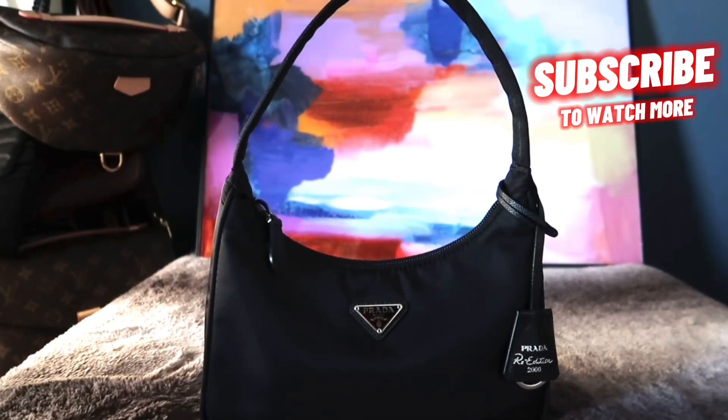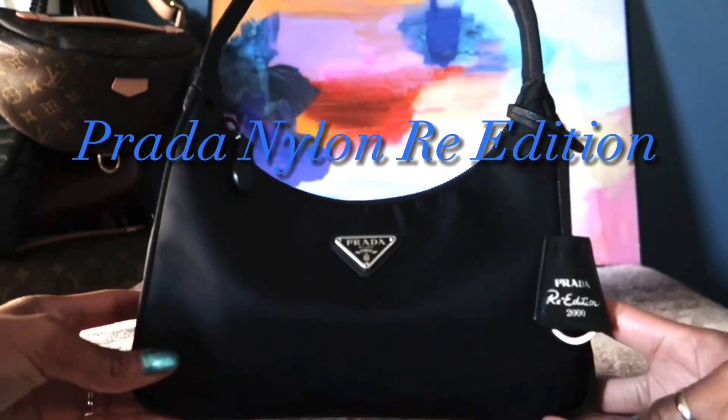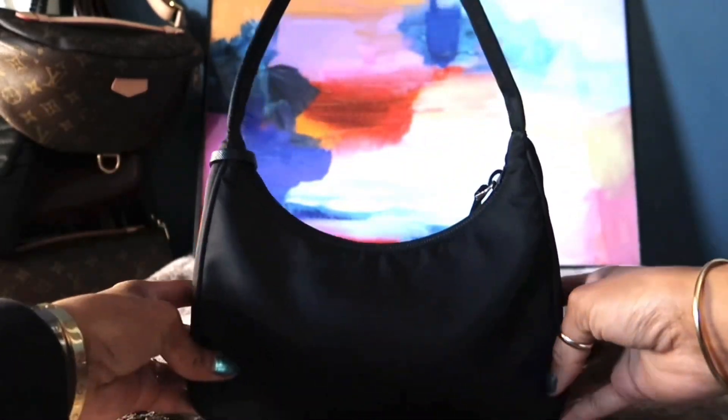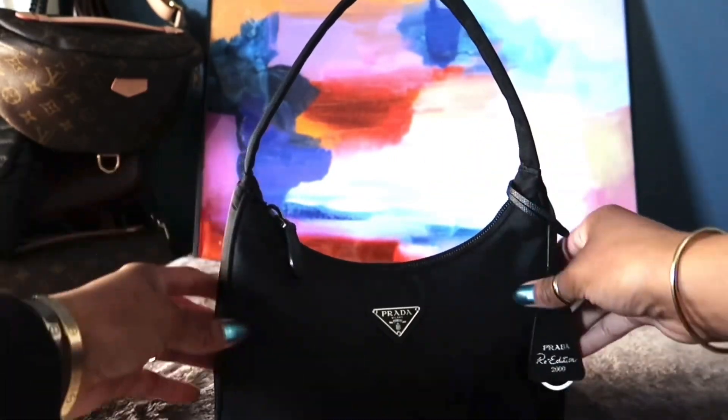Hey guys, welcome back to my channel. Today I'll be reviewing my Prada nylon re-edition bag and going over a few pros about this bag and my experience with it so far.